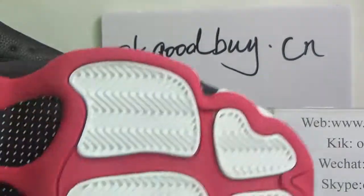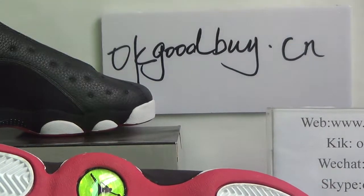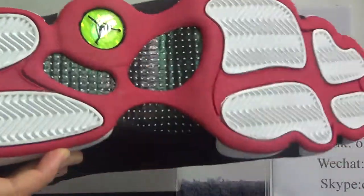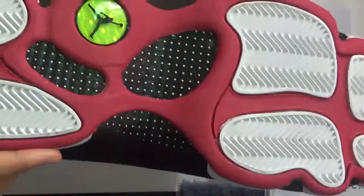Now turn to the bottom. The bottom also has carbon fiber — very good. And here is a Jordan man, very nice design, white and red color.